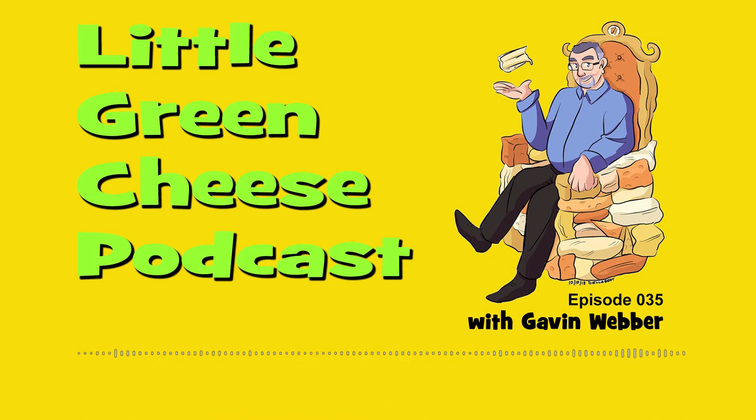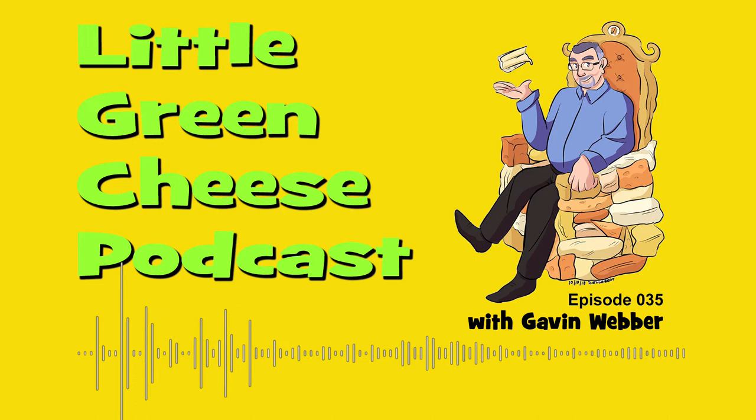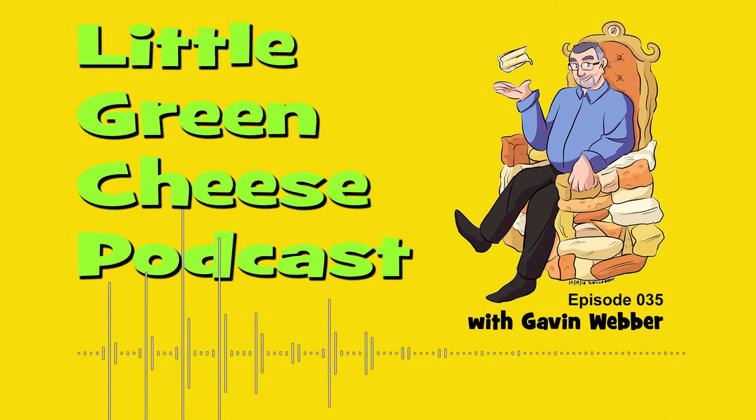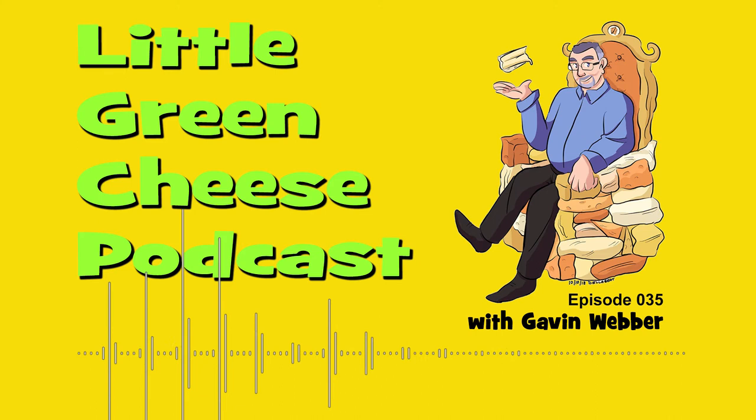One thing I was going to talk about was my cheese fridge and how it's been holding up since I bought it about six months ago. I did produce a YouTube video — you can find that on littlegreencheese.com. It is simply a bar fridge. It cost me about $150 Australian, which is about $140 US. It fits quite nicely next to my washing machine in the laundry, and I connected an external thermostat to it, and that seems to be working very well. The temperature is set at about 12 degrees Celsius, sitting anywhere between 11.5 and 13 Celsius — about 53 to 55 Fahrenheit for those who still use Imperial.